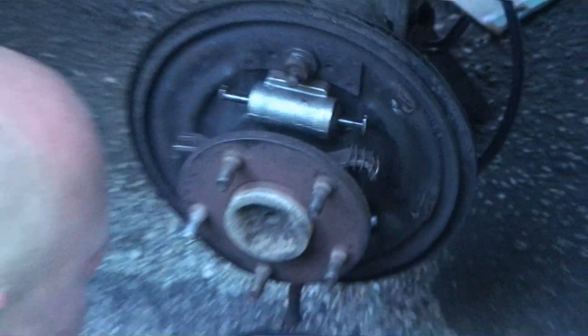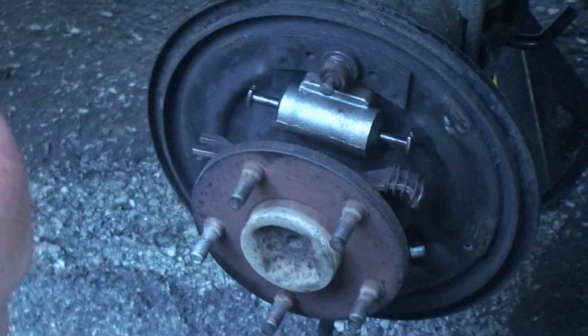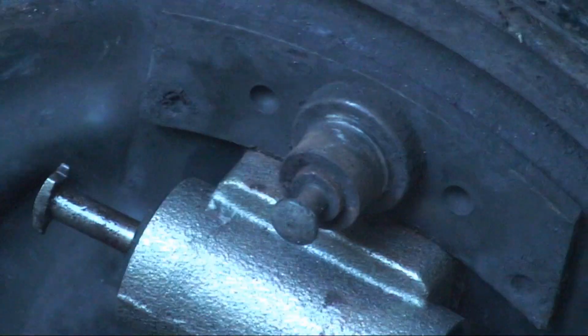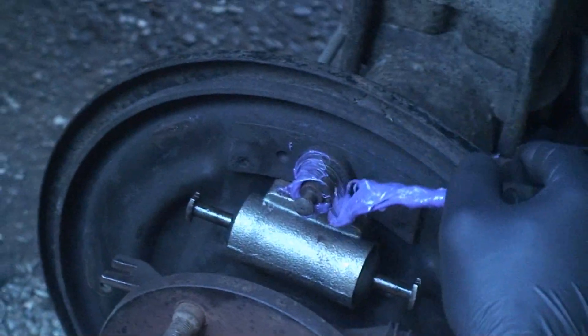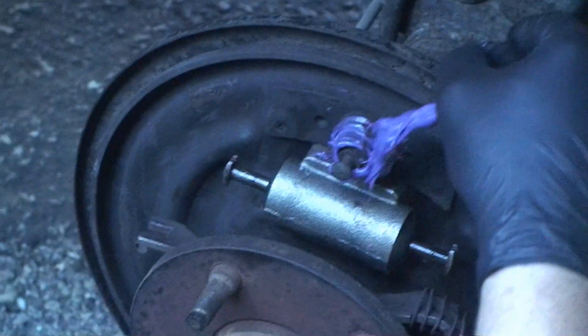So now we're going to grease the friction points for the pads — you'll see them, they're little pads all around — and then we'll also grease the pivot pin too. High temp grease, of course.